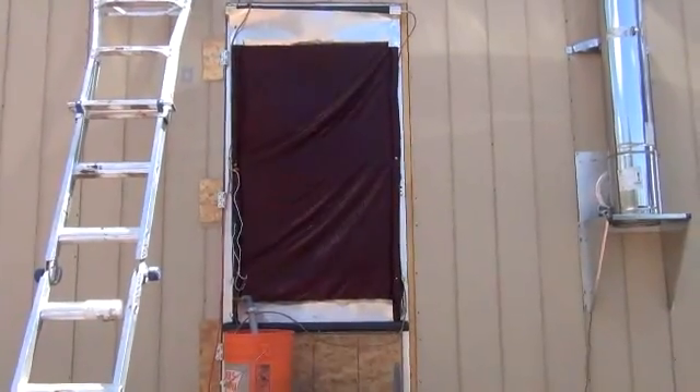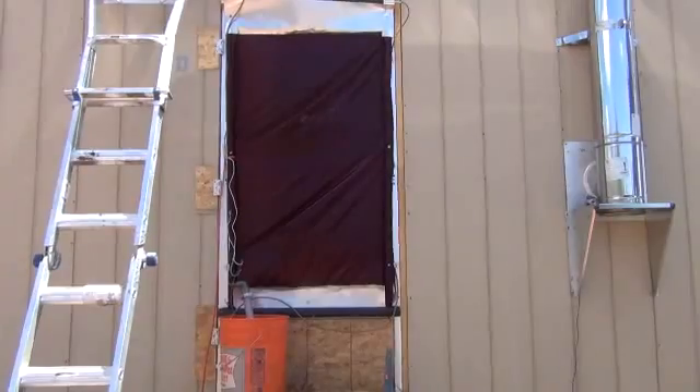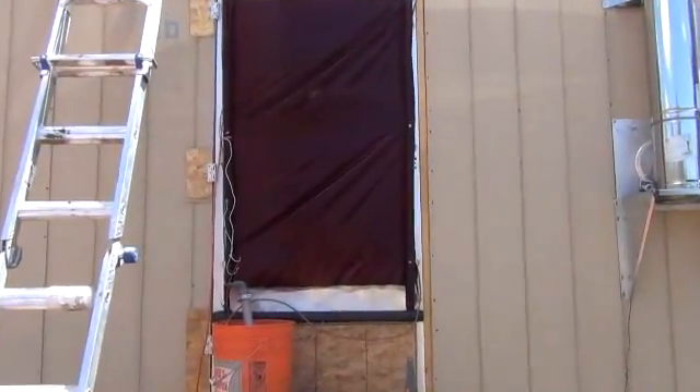It's decreasing the temperature inside the house from a balmy 94 degrees down to a nice 78–79 degrees, which is much more tolerable. The longer this stays on today, the cooler it's going to get in the house. Let me go ahead inside and show you the rest from the inside.